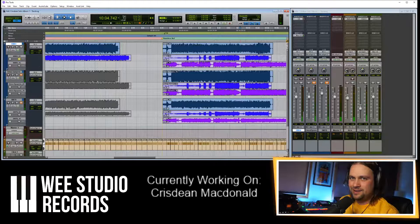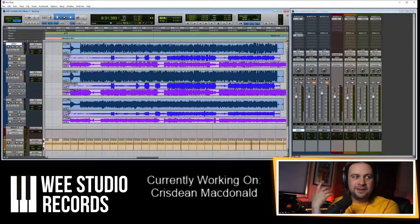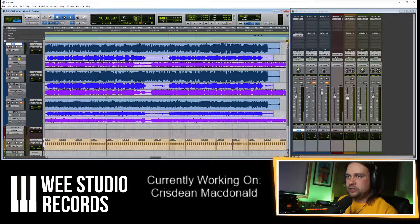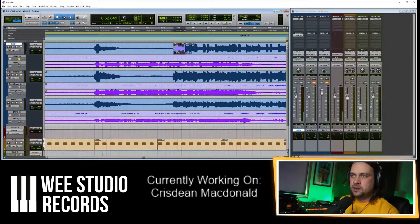I didn't like the start — I'm going to see if I can nick a start from one of the other takes. I'm listening for less squeak. It's tough because this was the last thing we did with the pipes and they were getting a wee bit of moisture on them. I think that's the best one. I'm just copying that little piece of audio and plunking it on the beginning of this instead, and hopefully that'll sound better.